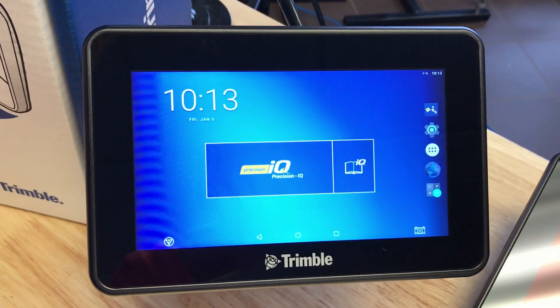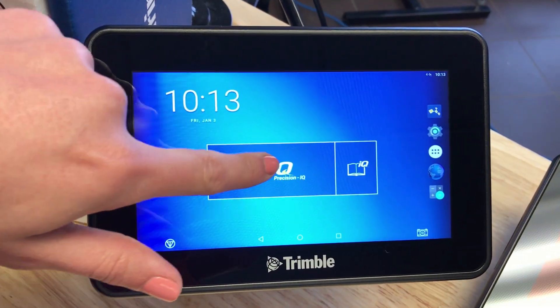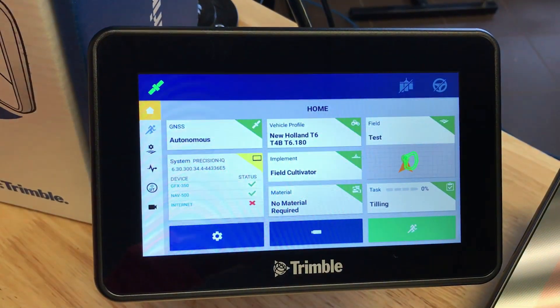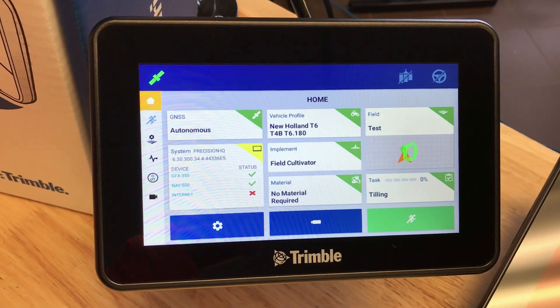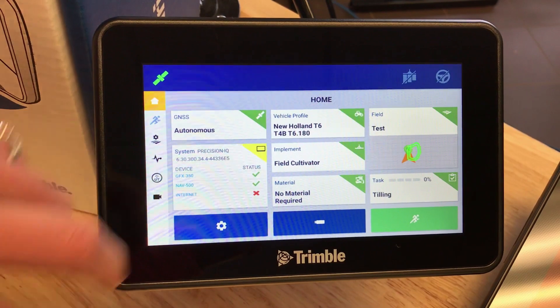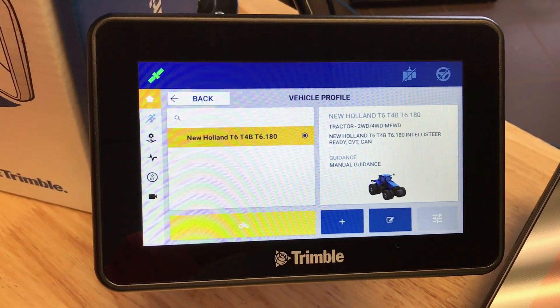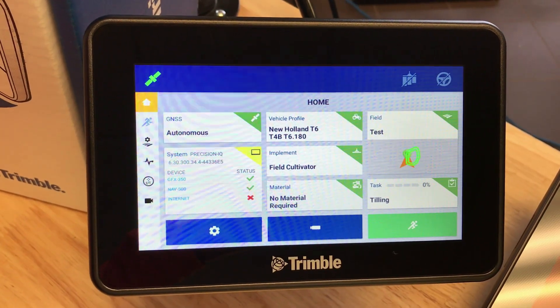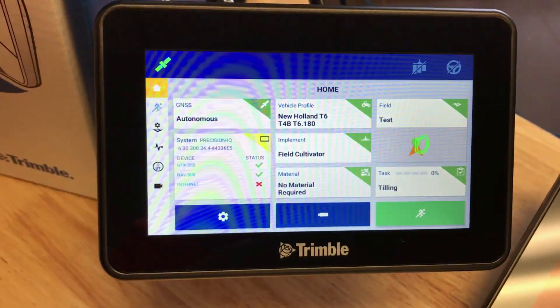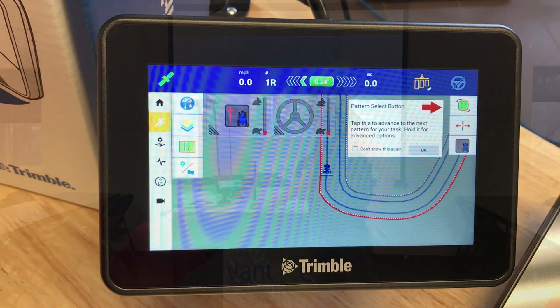As you can see here, running through everything with the Precision IQ platform, it will show up in the top corner green if you're ready to go, and it will show red if something needs to be changed or edited. The screen is also full of all the different options depending on what you want to have going and what you don't want to have going, to keep the screen clear.